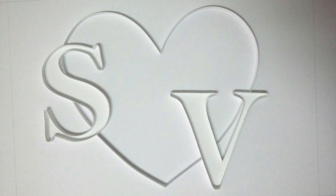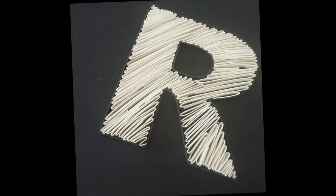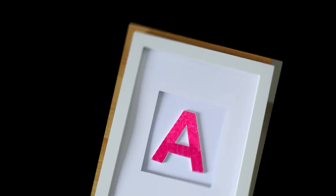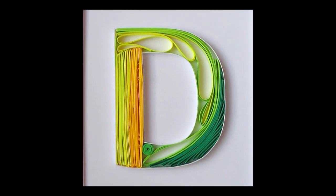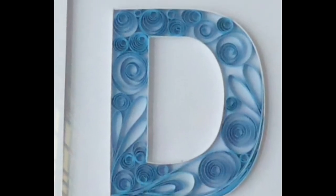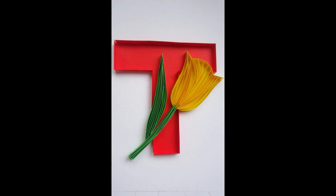Hack number three: always do the outline first and then do the filling. While doing an individual letter, do the inner part first and then the outer part. For example, while doing the letter D, do the inner layer first and then the outer layer so that it is easy to handle. If using a different color for the letters, make a cutout of the letters first and then quill over it.